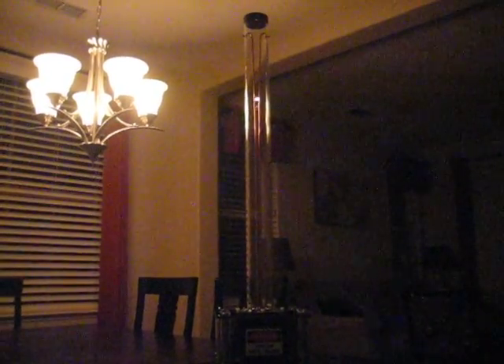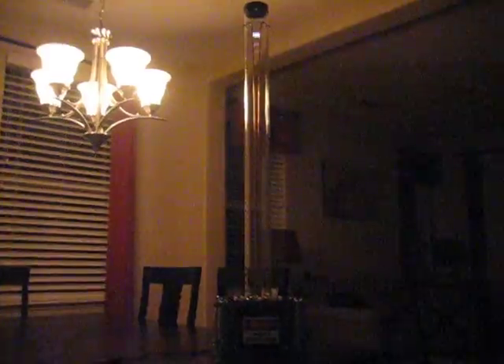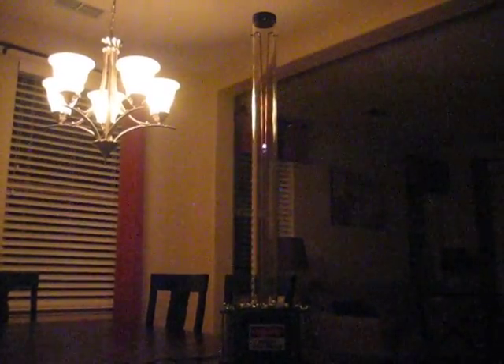One thing about Jacob's Ladders is because this is running at a very high voltage, these do produce ozone and nitrogen dioxide. Anytime using these you do have to use them in a well ventilated area, preferably outdoors.